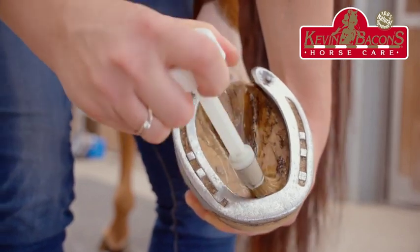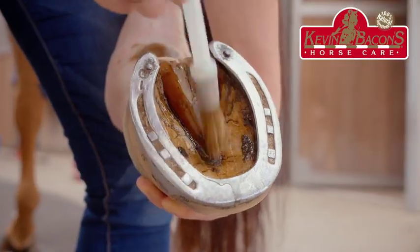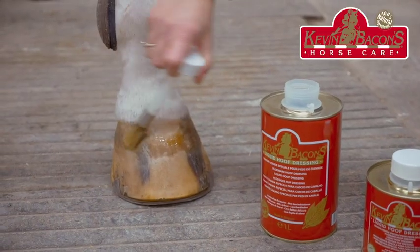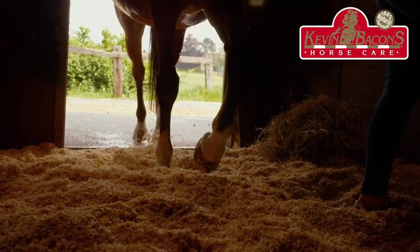What is more, its consistency remains constant year-round and it is easy to use, thanks to an applicator cap for no-waste application. Liquid Hoof Dressing is perfect for horses kept on wood shavings.